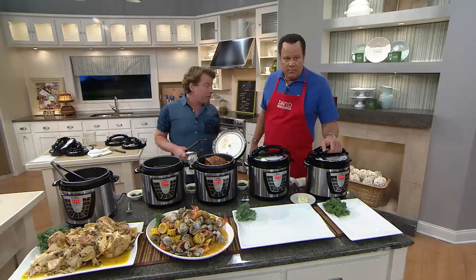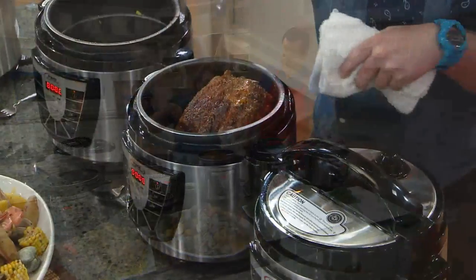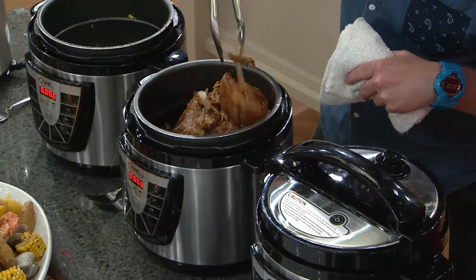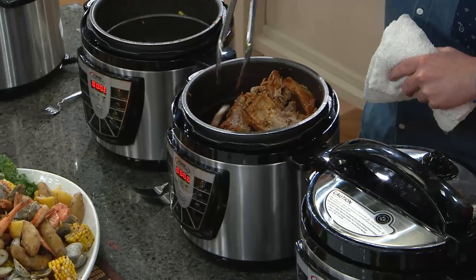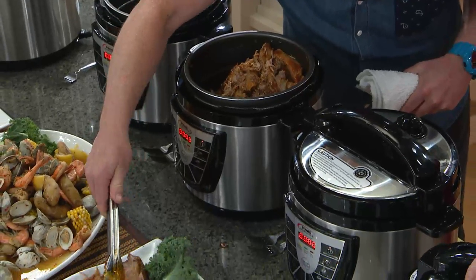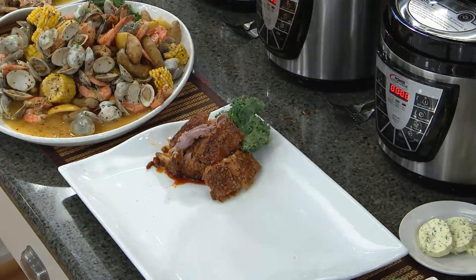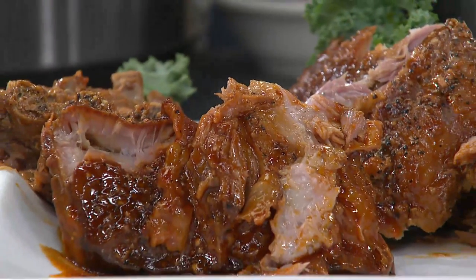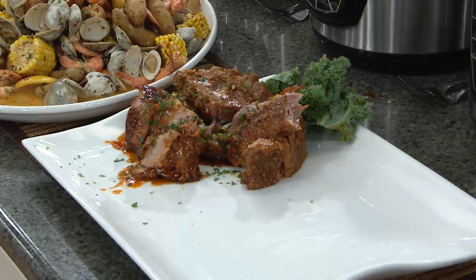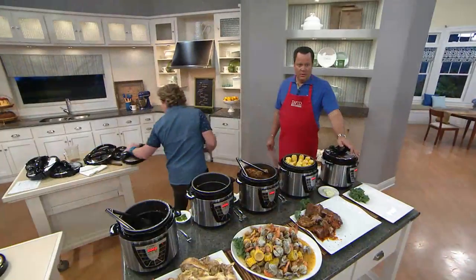It's not summer without ribs. Ribs in the Power Pressure Cooker XL are as amazing as you can imagine because I was able to infuse them with flavor. Take a look at my ribs here — look at that fall-apart tender. The bone just fell out. Because when you're cooking under pressure you cook hotter, and when you cook hotter, food just cooks faster. It cooks more efficiently and it's infused with the flavors that you put in there. You can put your own barbecue sauce in here with your ribs and they will fall apart just like this in 30 minutes.